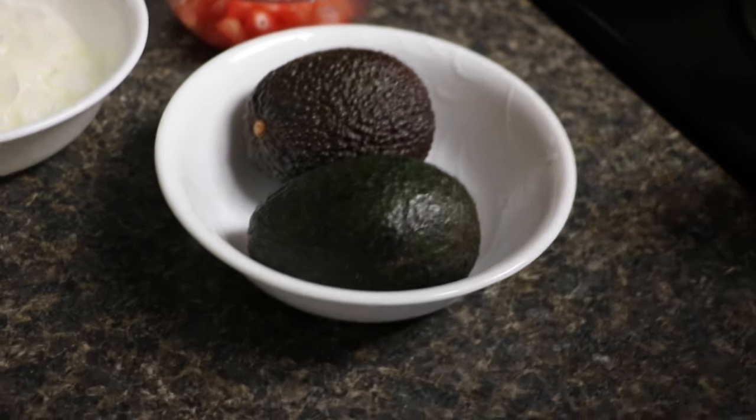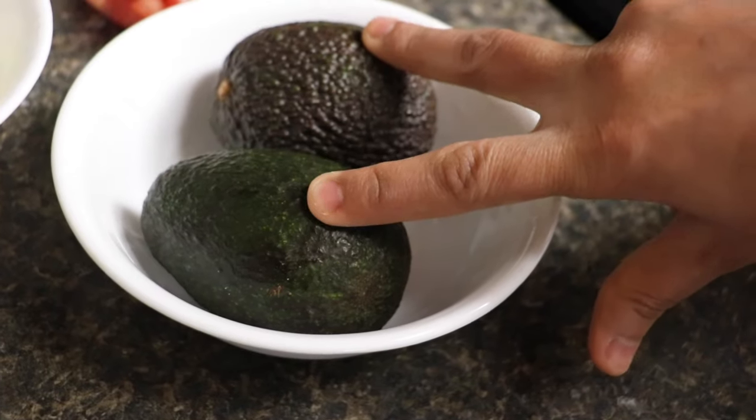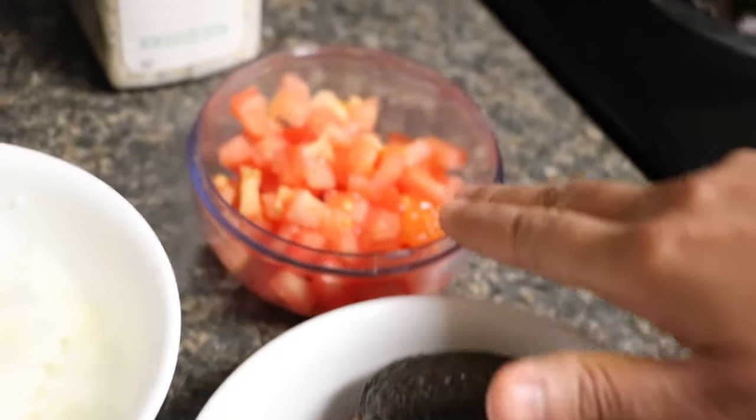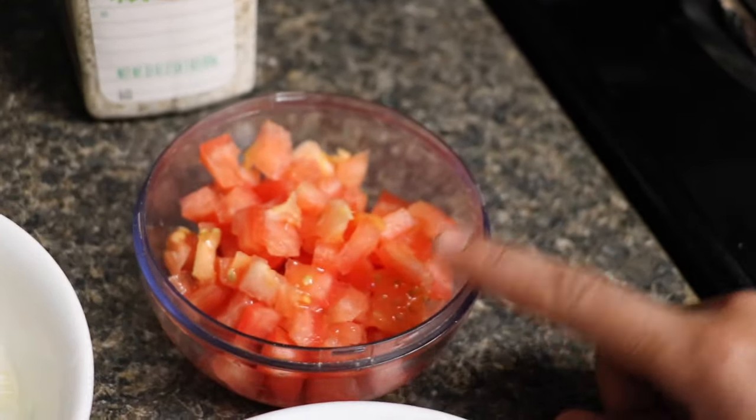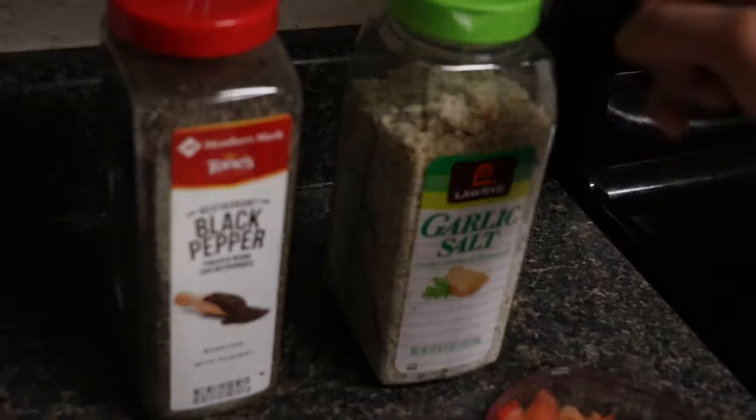To start the process of making guacamole, we are going to need two small avocados. Here I'm taking one medium finely chopped tomato and one small finely chopped onion.